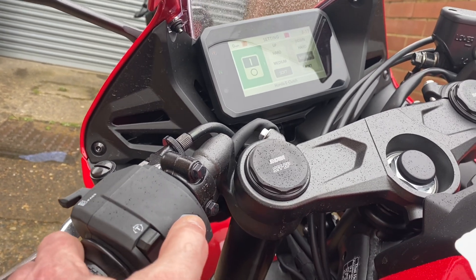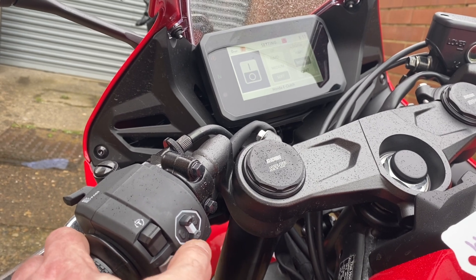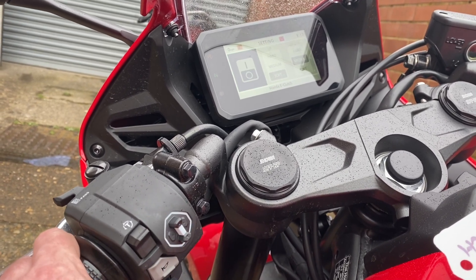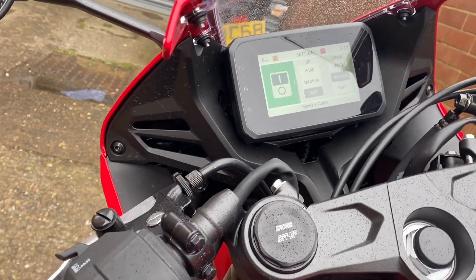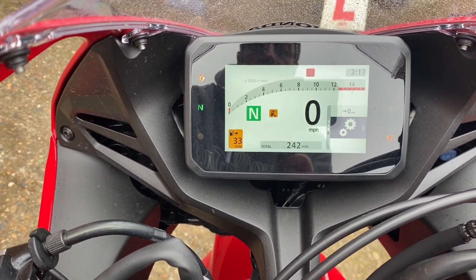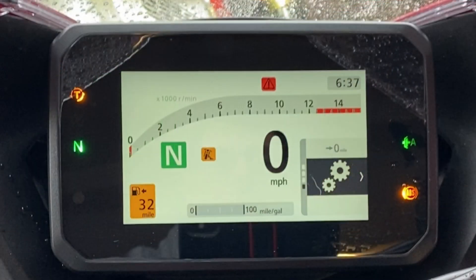Now to turn the e-clutch on or off, you move the little joystick up — foot on — down — foot off. Then you just come out, and it's as easy as that. So that's your e-clutch on. Once you've turned your e-clutch on, you're looking for a little green 'A' in the middle of the dash. When you're riding along, if that's there, it's on and it's working.